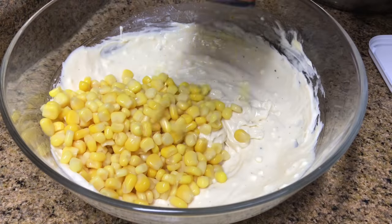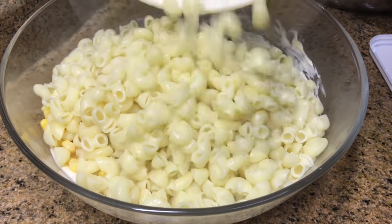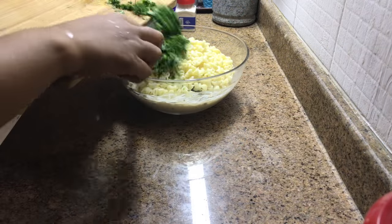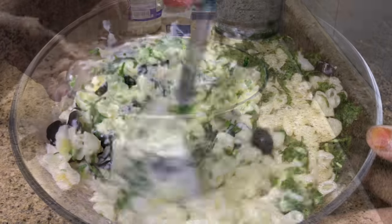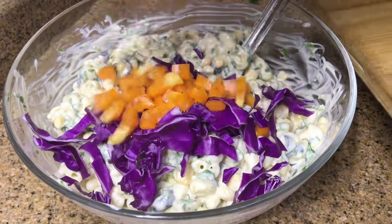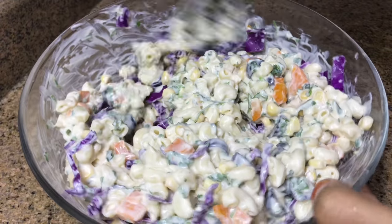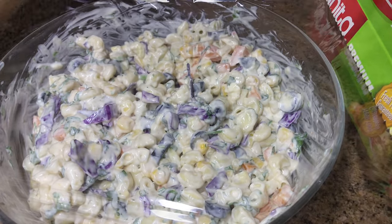To the dressing add a cup of sweet corn, half a cup of chopped black olives, and the cooked macaroni. Chop a handful of parsley — you can use coriander or mint leaves if you don't have parsley — and mix well. If you want more creaminess, add more mayonnaise or thick curd. For extra color, I chopped some purple cabbage and half an orange capsicum. Mix everything, cover, and keep in the fridge until served. This is best when served chilled.